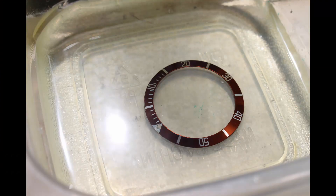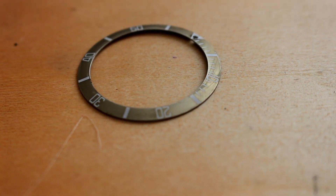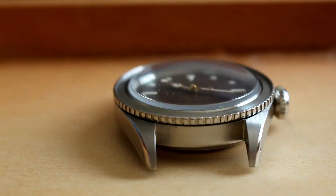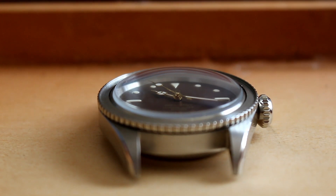A week ago I conducted an experiment bleaching the brown stock bezel insert. I submerged the brown insert and bleached for a few minutes, paying close attention to make sure it didn't fade completely. The result was a rusty metallic gold finish all along the insert. While some would say job well done and call it a day, I decided to take it a few steps further.